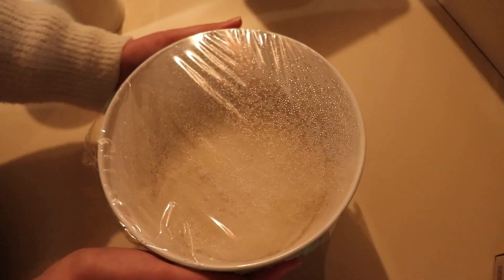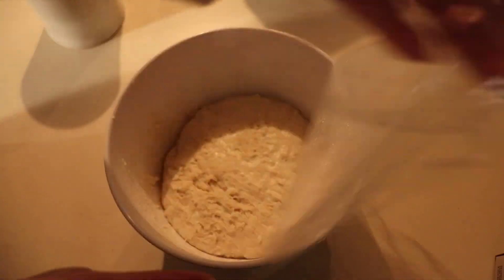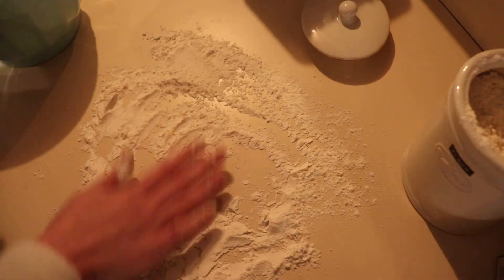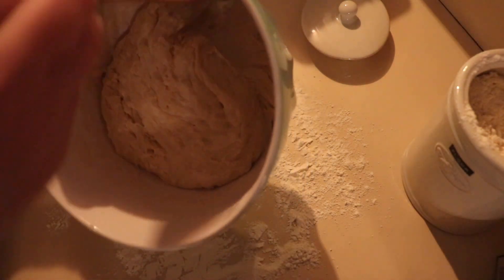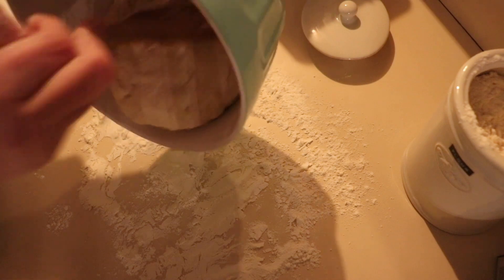The dough is ready — it's actually been sitting out for about five hours now; it just needs at least three. I need a well-floured surface; I'm doing this on my countertop but you can use a cutting board. Then we're just going to plop it right out onto our floured surface.